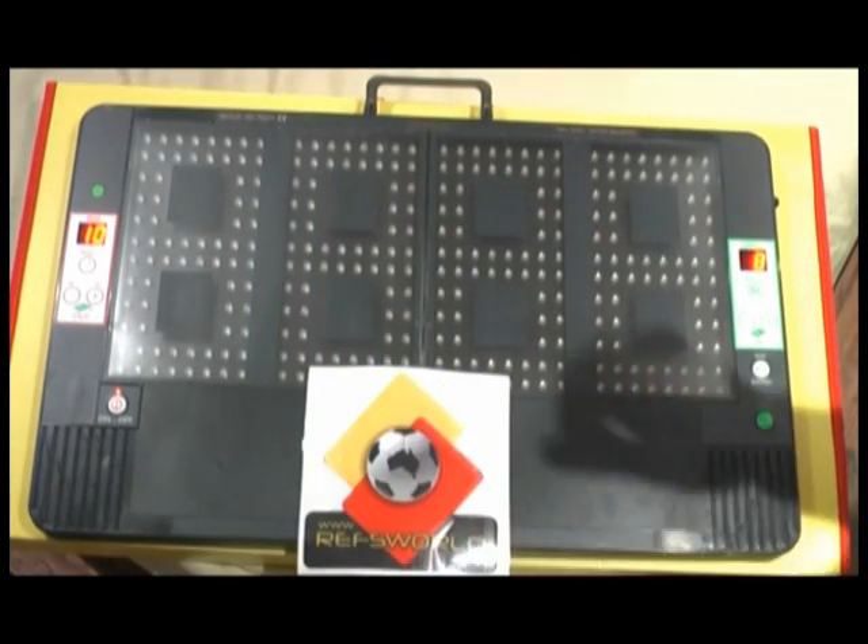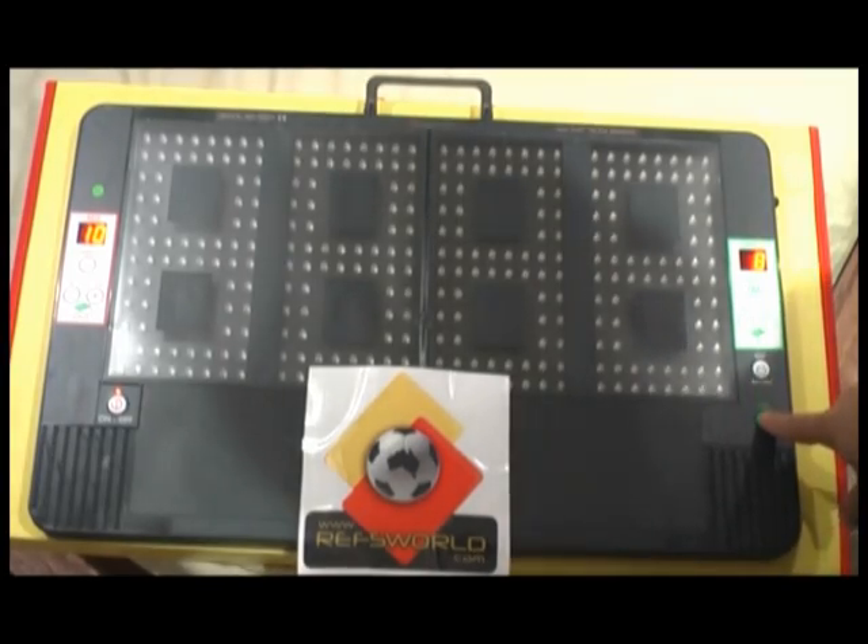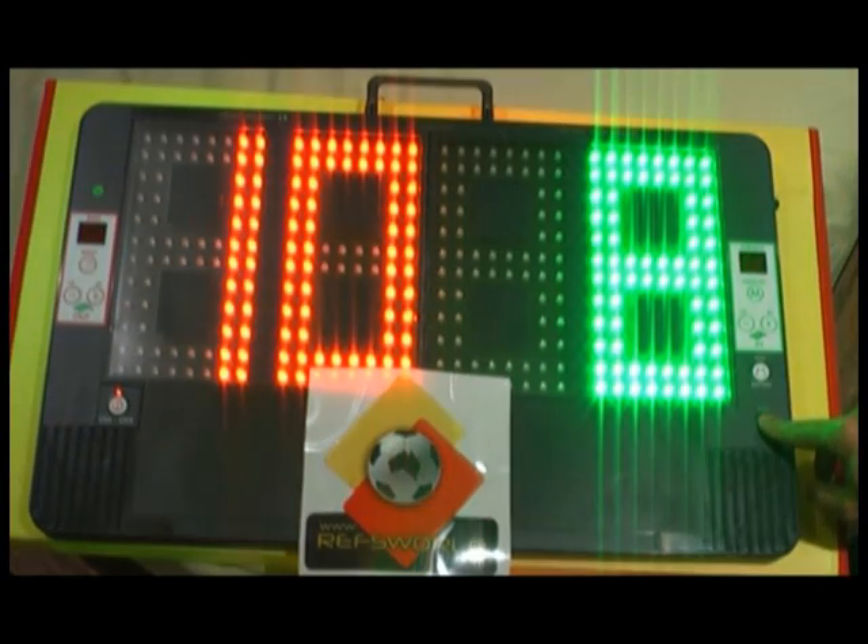When you're ready to make the substitution, you simply raise the board up, and when you're ready to go, press the green button and away it goes. It shows the substitutions.